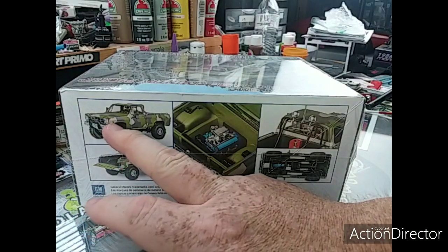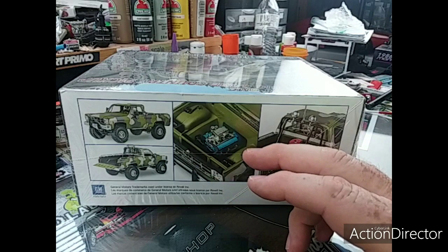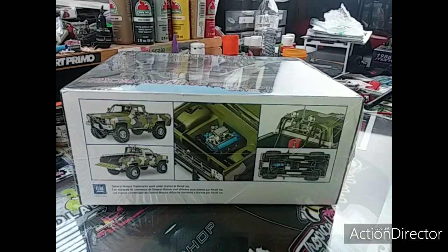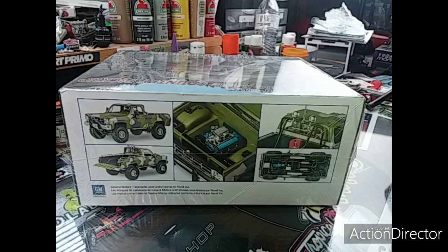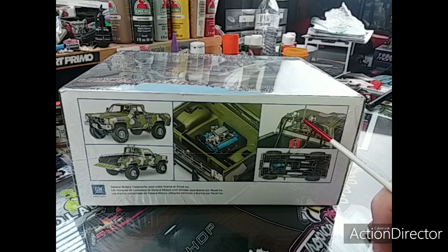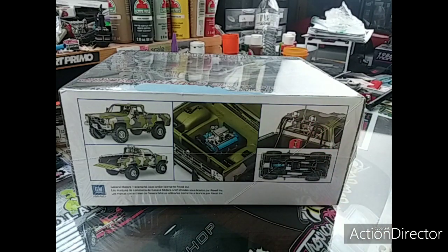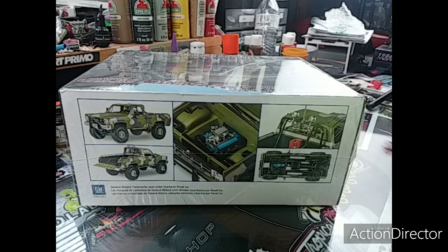I'll probably use the suspension and stuff off of this one. I may use the roll bar — not for sure yet — but if I do end up using the roll bar, this part here might be coming up out of the roof. As far as the motor goes, I got plans on that one too. It'll be a big block, and however else I decide to add to it.